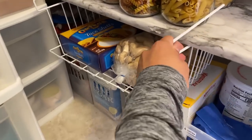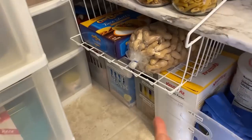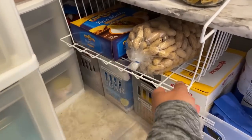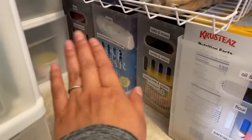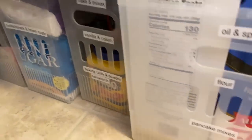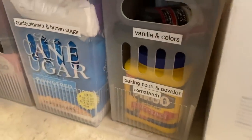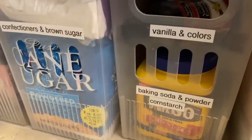Here's another solution — you could get one of these things that go under the shelf to add more storage. Here we usually put raw peanuts and taco shells. All this stuff is for baking — you can see I've labeled it: flour, pancake mixes, vanilla and colors meaning food coloring, and sugar.